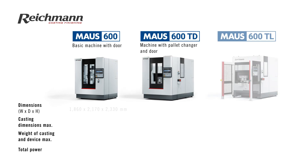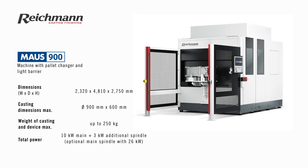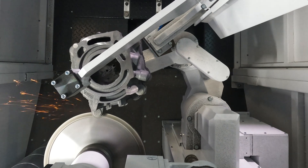Let us take a look at the Reichmann MausSeries. We basically provide two different solutions in four sizes. The first solution for small and medium-sized castings is available in the Maus600 and Maus900. Our efficiently working rotary kinematic is transporting the castings of up to 200 kg towards a main and a secondary grinding spindle.